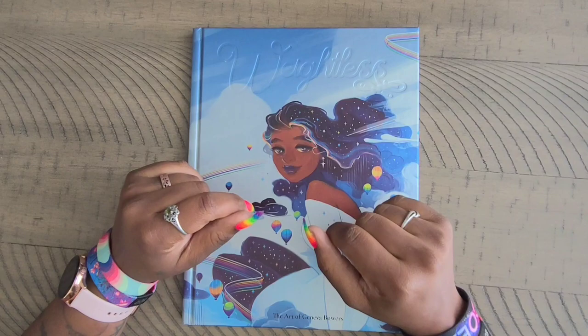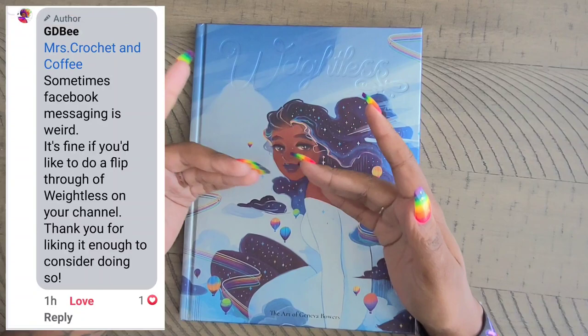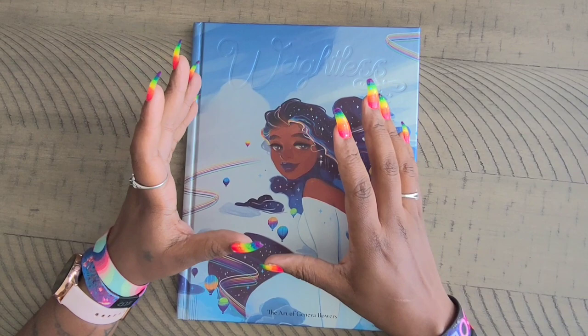Well, hello everyone, welcome back to the channel — Miss Crochet and Coffee here. Today we're back with something a little bit different. You guys requested it, and I went ahead and asked Geneva Bowers if it was okay if I did a flip-through of her latest book on the channel. I asked out of pure respect because this is an artist's artwork.